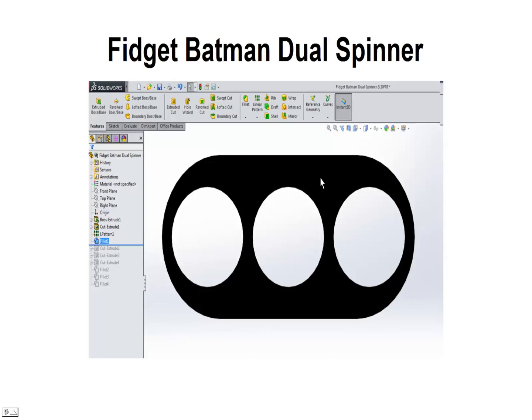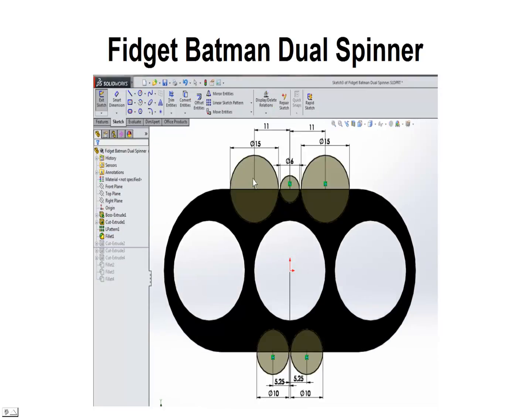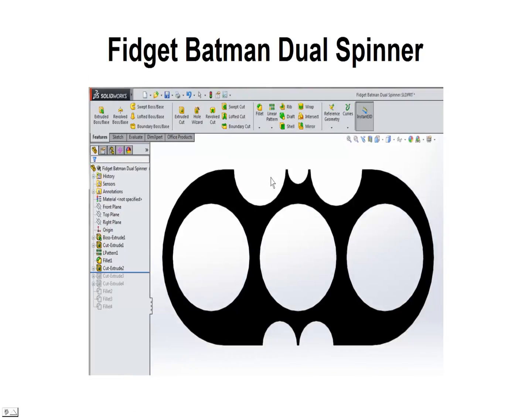Next we're going to make some cuts in the material to give it a batman shape. We're going to sketch on this surface a few circles — a couple of large ones at 15 millimeters, and then a small one at 6 millimeters to outline the head of the bat. Down here we put a couple of circles at 10 millimeters each, spaced at 5.2 to 5, to provide the tail. Go ahead and accept that — it cuts out and you can see we're starting to get a batman shape.